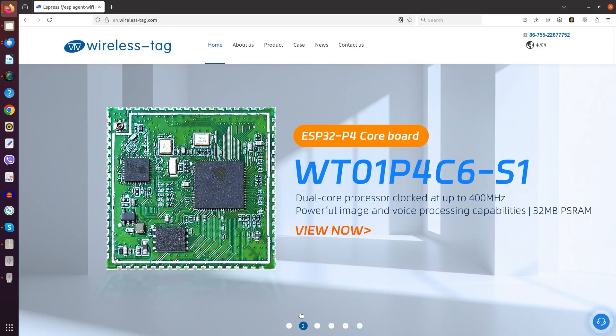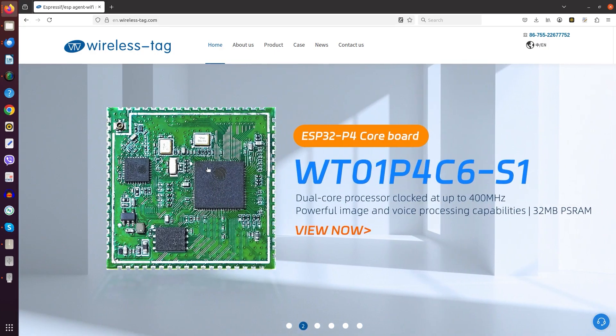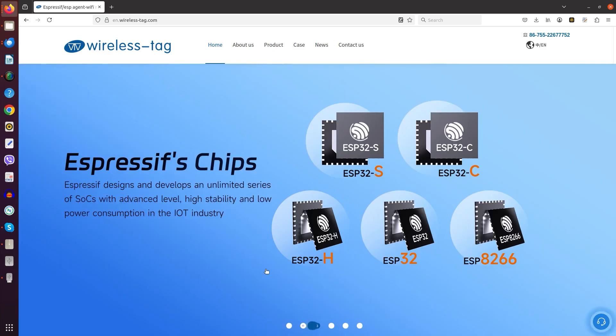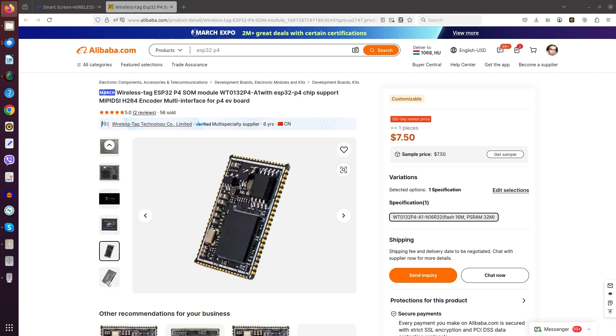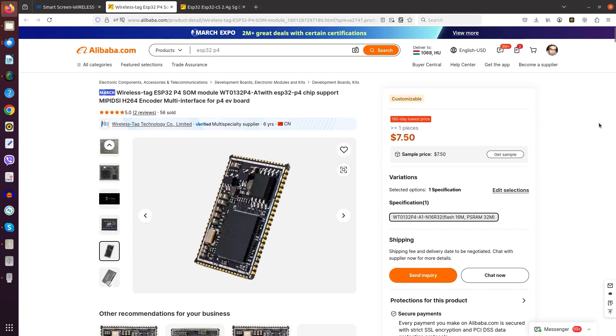As for the company where we are actually buying them from, it is an Espressif distributor, Wireless Tag. They also provide a wide range of smart screens which we partially discussed in the past. The actual purchase happens via Alibaba. Here you see the price for the C5 and here you see the price for the P4, and you can buy them there with all the purchase protection. The links given to me by Wendy are here in the show notes below.